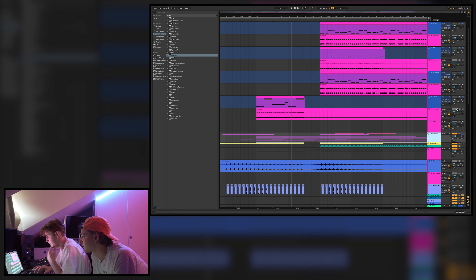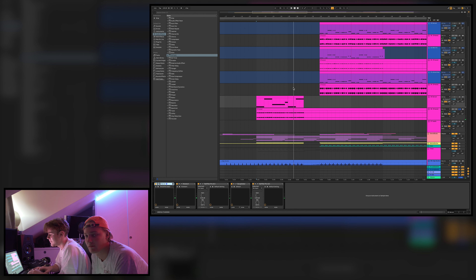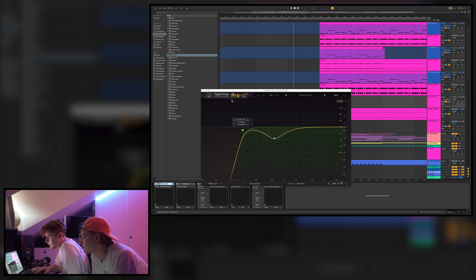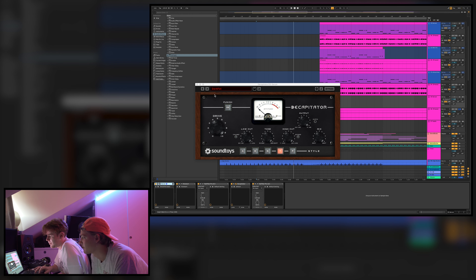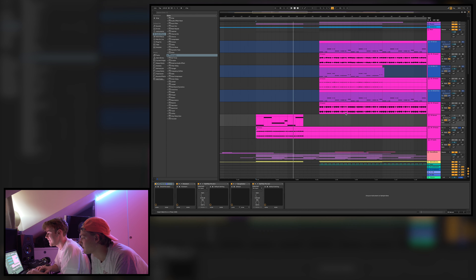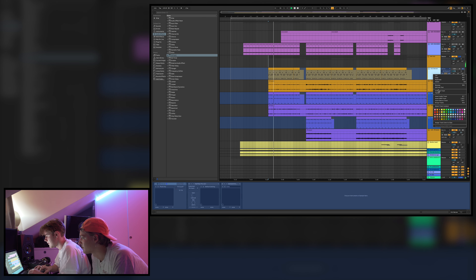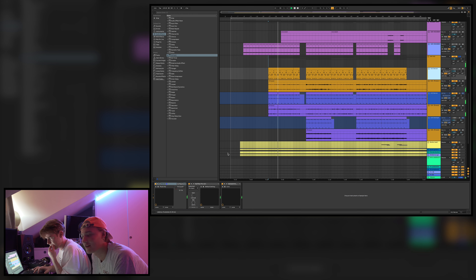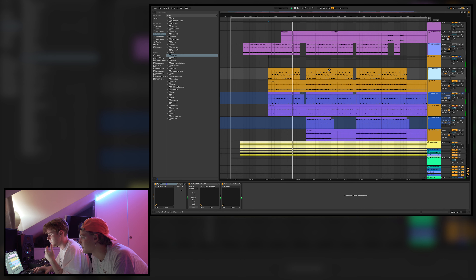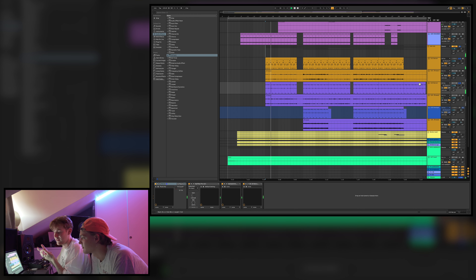We also have a bass coming in — a Serum preset, always using Serum. It has Kickstart, EQ, Decapitator for distortion, and another EQ. We also have arps coming in from Singular Sounds — we changed them a little bit to sound more plucky — and a second arp playing a different part.